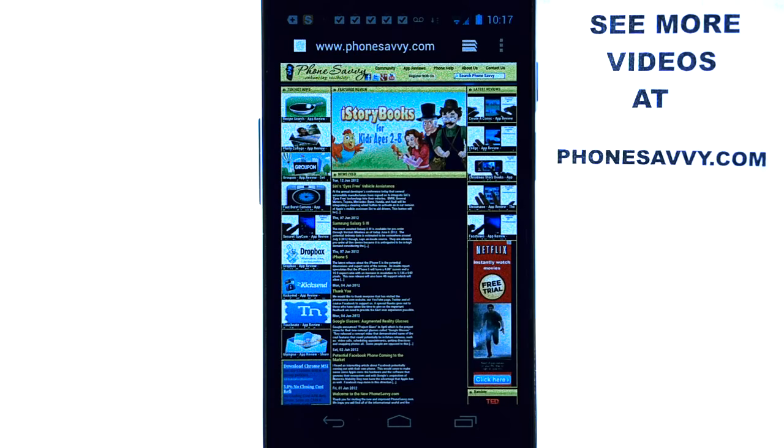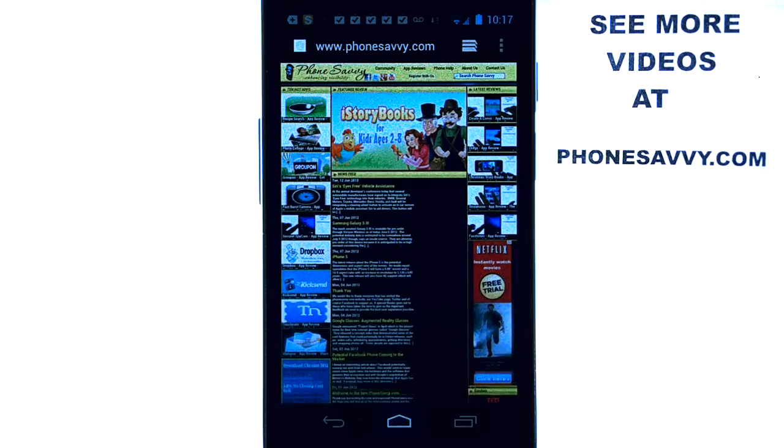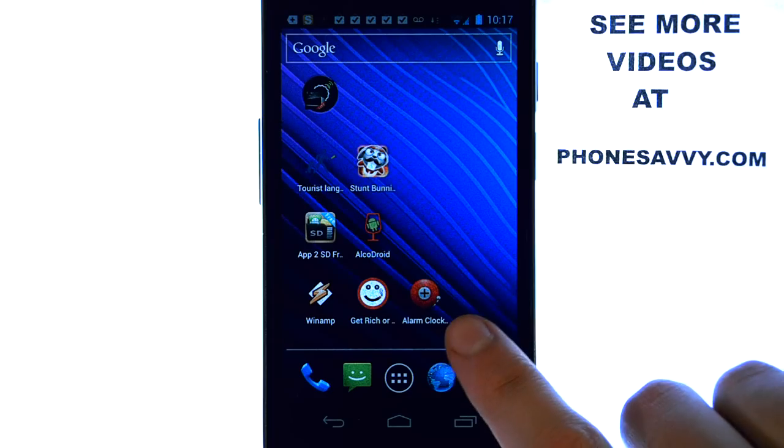Welcome to another Phonesavvy.com application review. If you're wondering what apps to download on your device, visit Phonesavvy.com, where we find the best apps available on the Android Play Store. The application we're doing a review on today is called Alarm Clock Plus, and it looks like this on your Android-powered device.